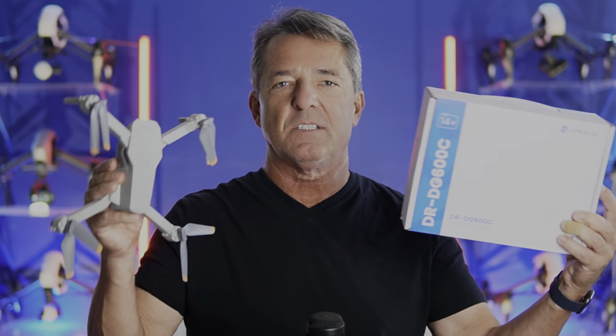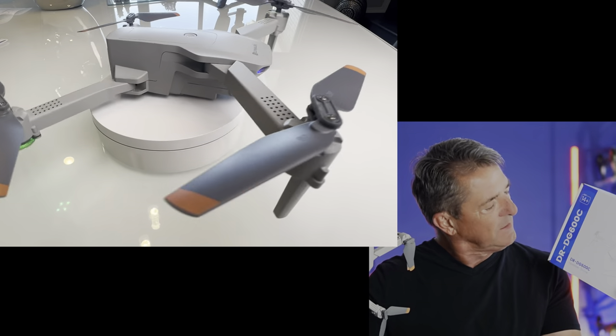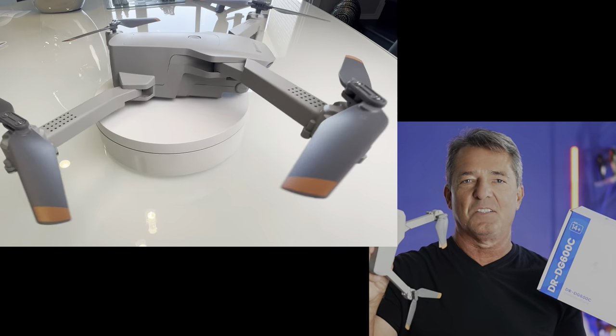Hey guys and girls, I'm James and welcome to the channel. Today we are taking a look at the DanaLog DRDG600C3PO — no, I'm just joking. That's a lot of numbers. We'll just call it the DanaLog drone.